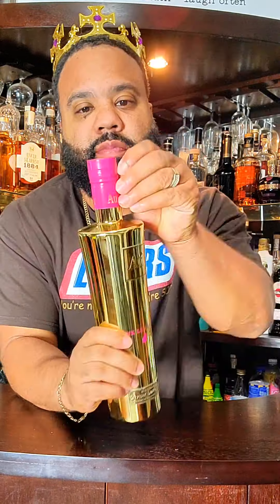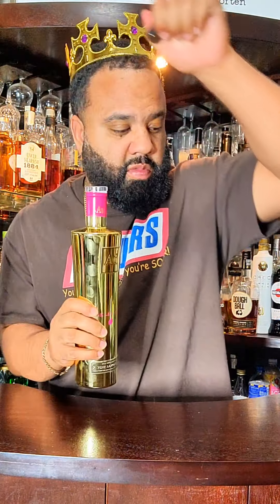Next up, we got the pink lemonade. Again, this is more than a shot, but it's a nice dark pink color. Let's give it a taste. The flavor's on point. I think it's good.